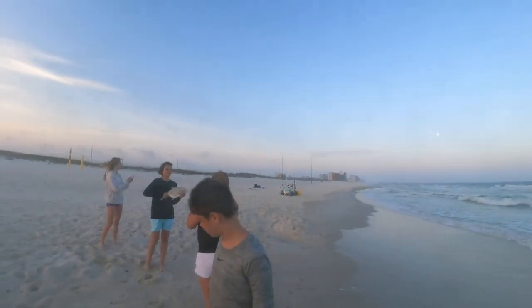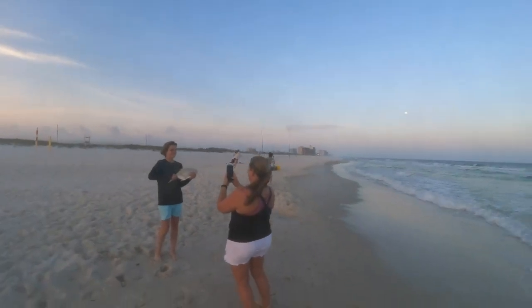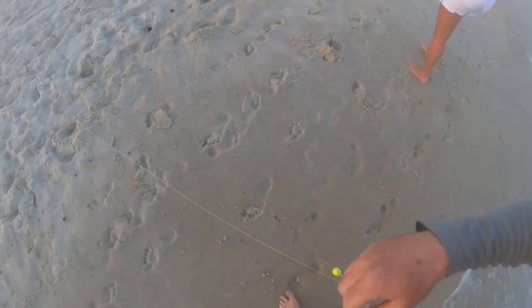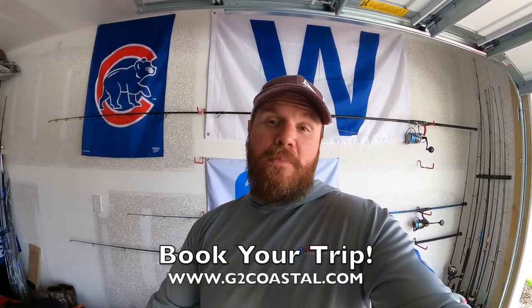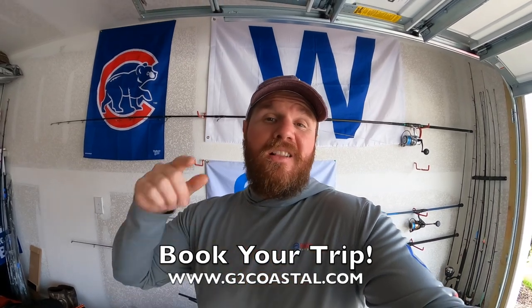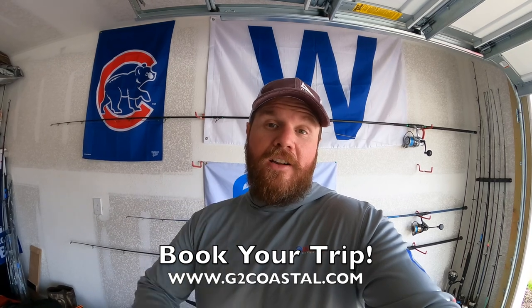Getting ready to head down to Orange Beach. I am running a guided surf fishing trip. Got a group coming down from Michigan to meet me there this evening. If you are interested in booking a guided surf fishing trip right here along the Alabama Gulf Coast, give me a holler. Look me up at g2coastal.com and we will get you out there and we'll get on some fish. Let's go ahead and see what we can get into this evening.